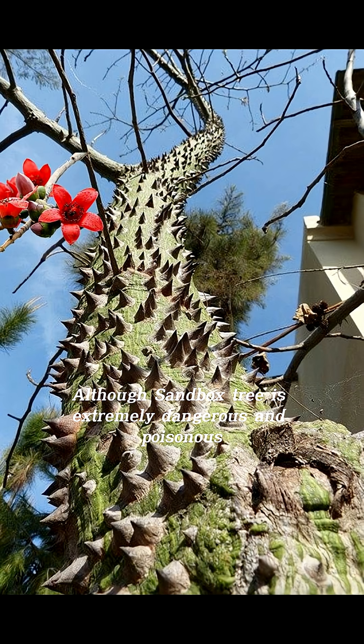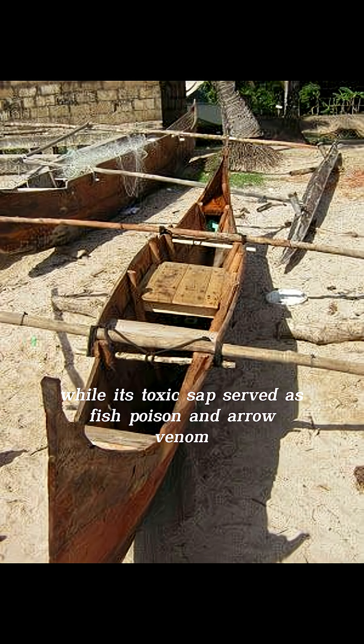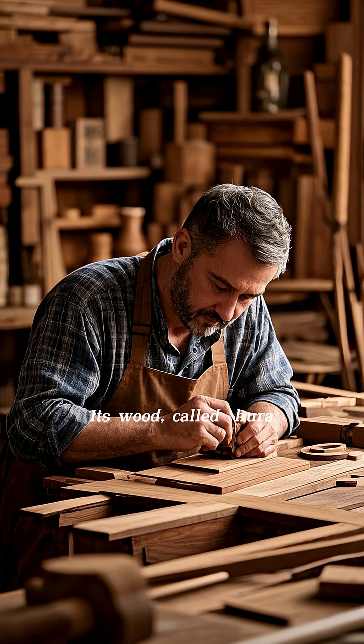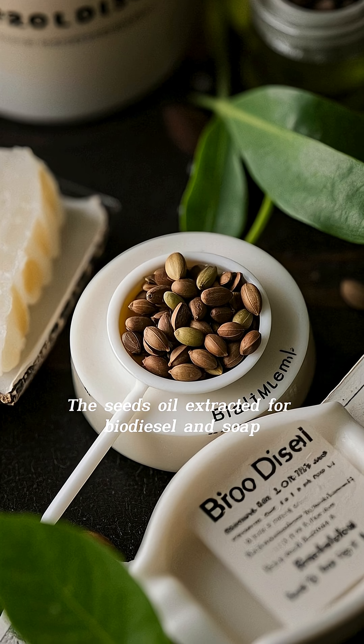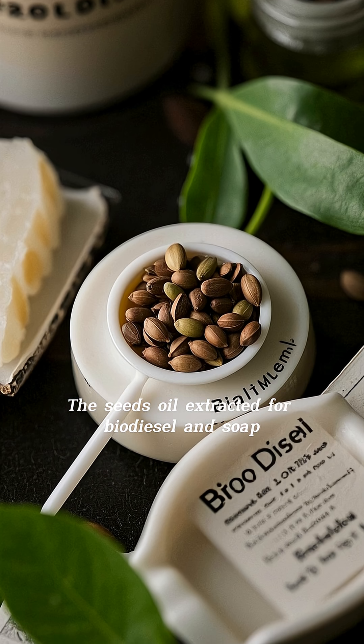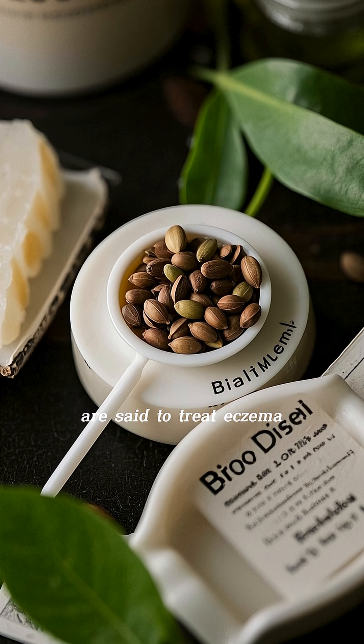Although the Sandbox tree is extremely dangerous and poisonous, it also has its uses. Its lightweight wood was used by indigenous people for canoes, while its toxic sap served as fish poison and arrow venom. Its wood, called hurrah, is used in furniture. The seed oil is extracted for biodiesel and soap, and the leaves have been used for medicinal purposes and are said to treat eczema, with the residue usable as cooked animal feed.